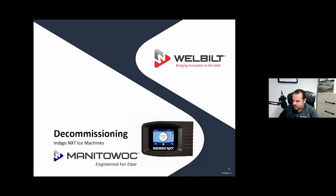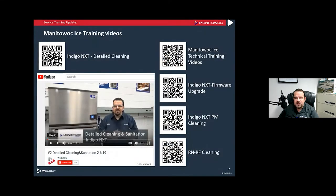Let's take a look at some decommissioning on our Indigo ice machines. We do have videos of all this training as well — detailed cleaning and detailed decommissioning. So if you ever need reference, we have a YouTube channel called Well-Built, and also a Manitowoc Ice YouTube channel built into that Well-Built channel.